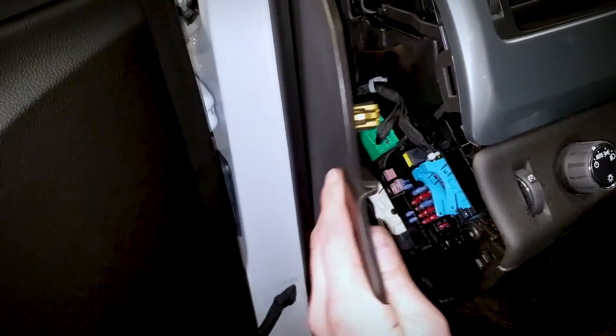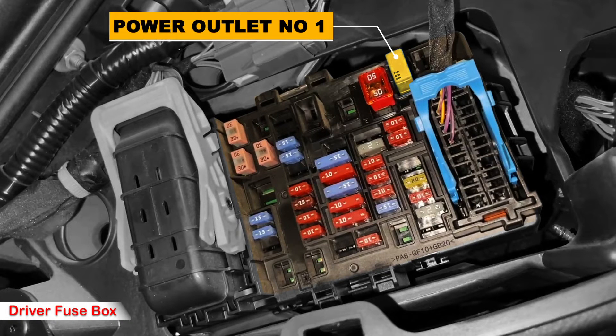Then we move to the other side. On the driver's side you'll find a cartridge fuse in blue color for the 2015 to 2017 models, and yellow for the 2018 to 2020 models. It's labeled as power outlet fuse number 2.